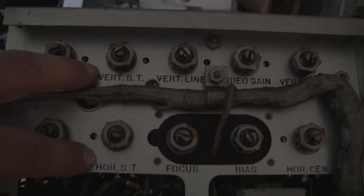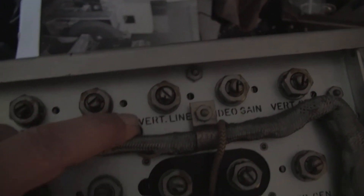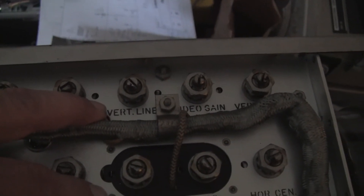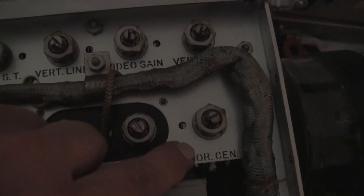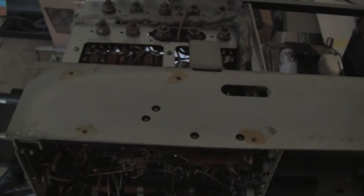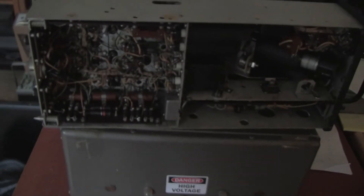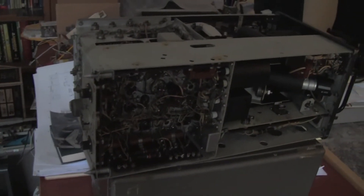I don't even know what ST is. Here's the focus control, vertical line — I have no idea. Video gain, bias adjustment, horizontal centering, vertical centering, and so on. There was usually an alignment procedure for setting all of this correctly and in the correct order.